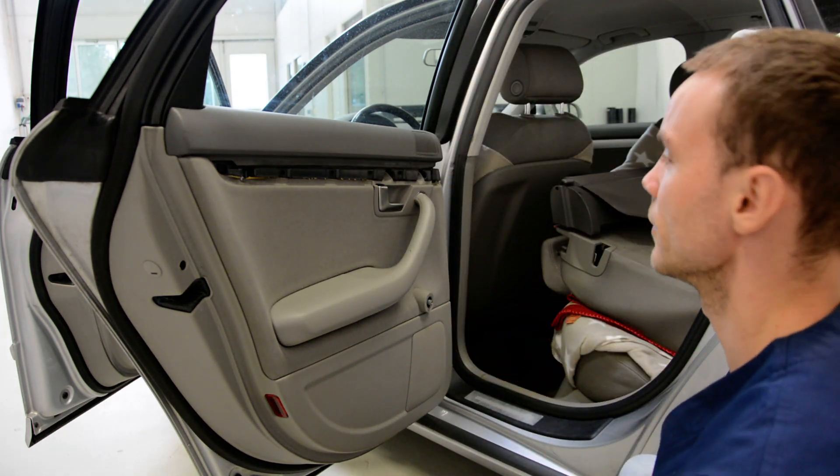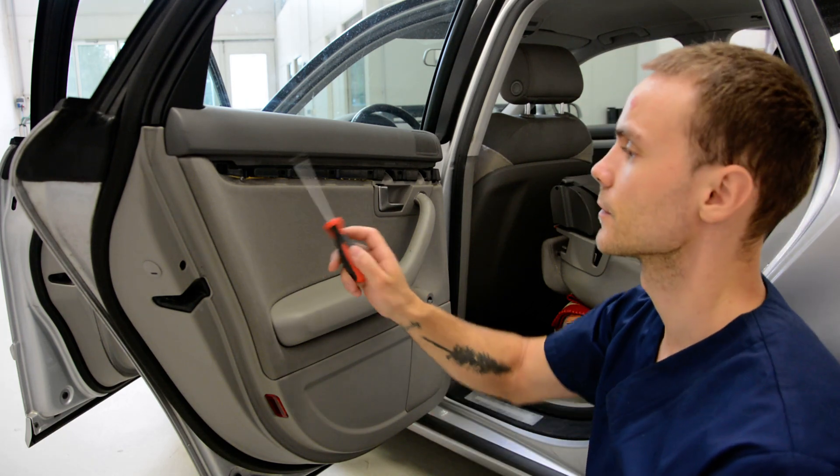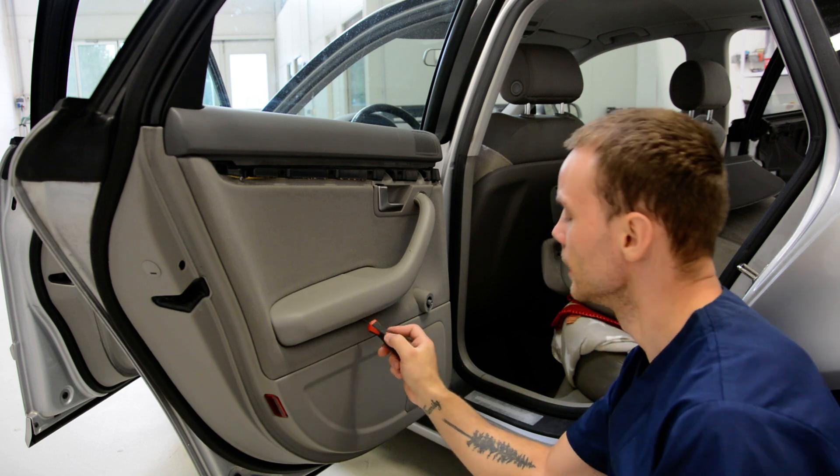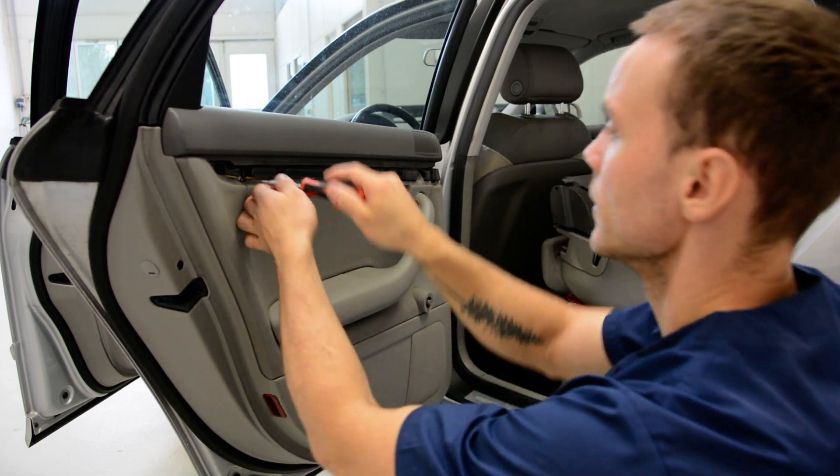After that you have here three screws — normal screws — one, two, three, and another one here in this hole. Remove this.